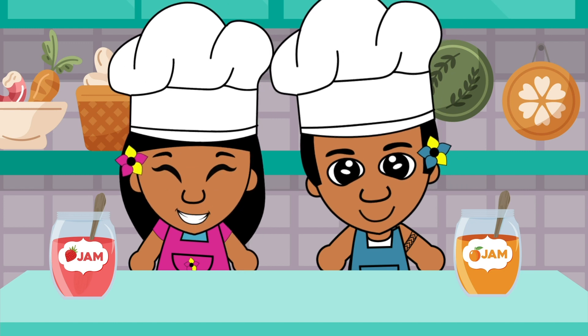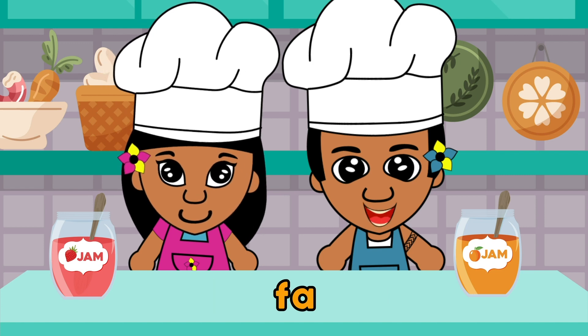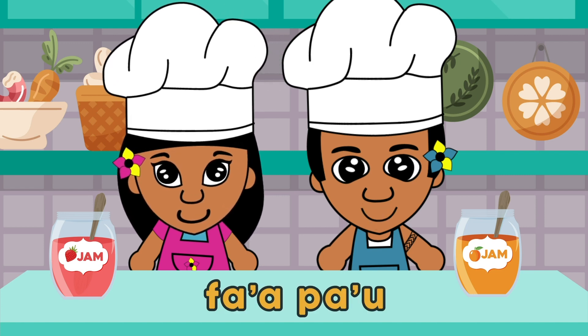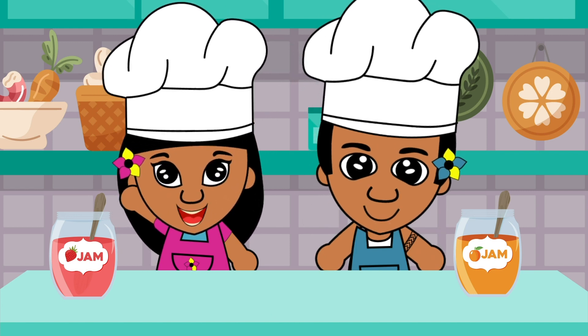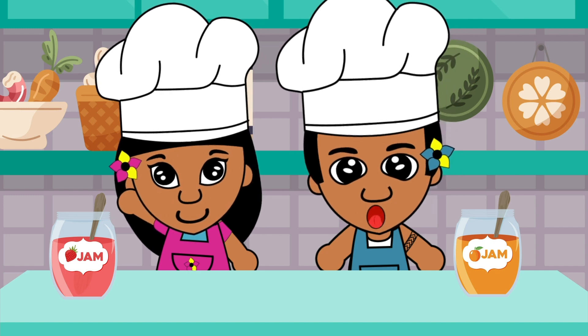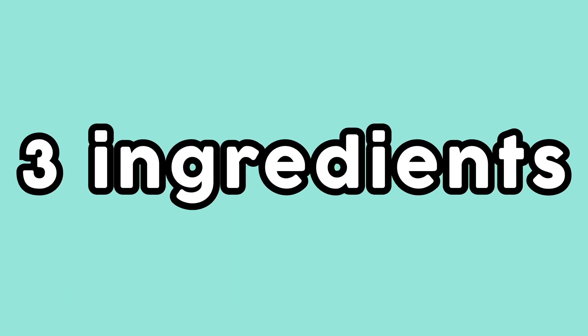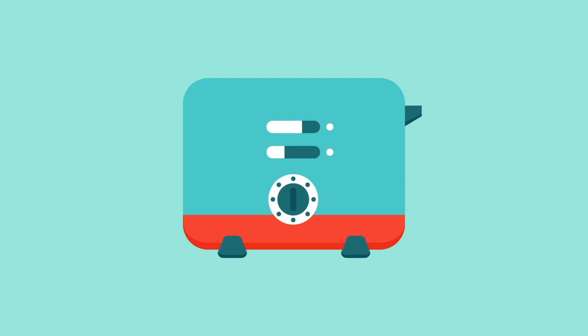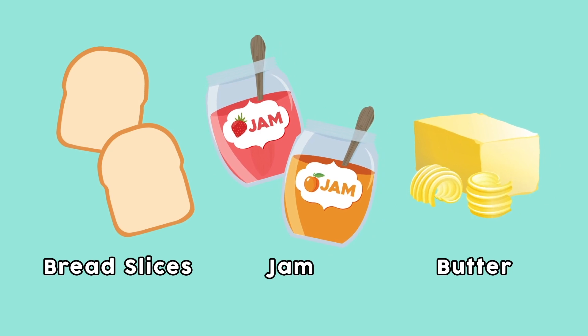How do we say toast in Samoan? Okay, let's list all the ingredients we need. We don't need many ingredients — it's very easy to make. How many ingredients do we need, Lucky? Only three. But you will need a toaster machine to cook it. Wow, only three ingredients? What are they? Only bread slices, jam, and butter.